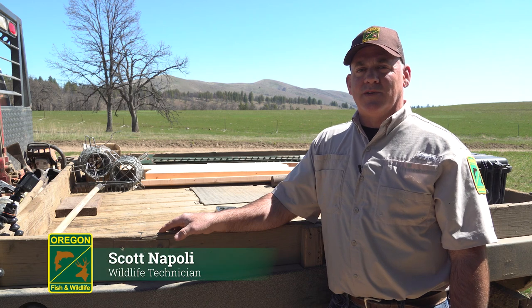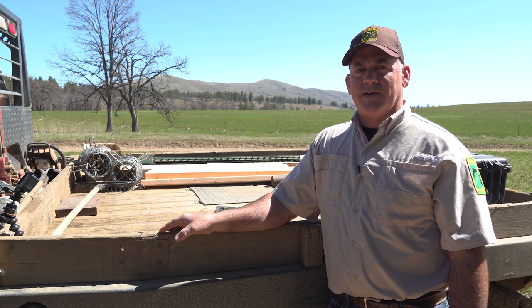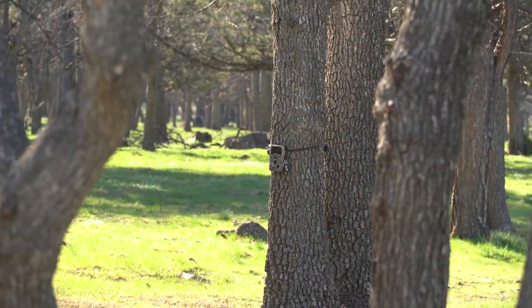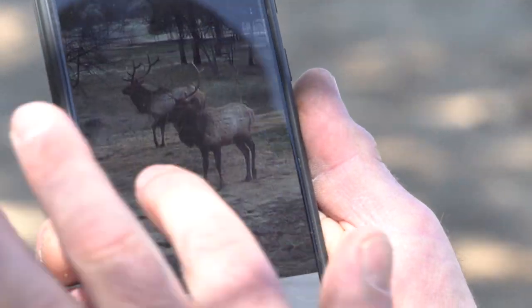Hello, my name is Scott Napoli. I work for the Oregon Department of Fish and Wildlife as a wildlife technician with the White River Wildlife Area. Today we're going to talk about trail cameras: how to use them, where to put them, how often you should check them, and a variety of other issues that you might have with trail cameras.